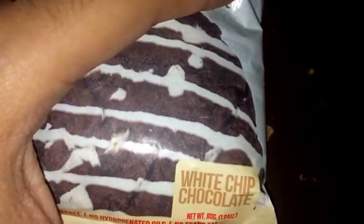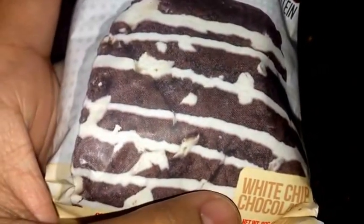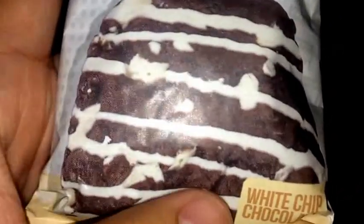What's up guys, got another protein snack review here today. Today we got Pro Subs My Cookie, which is a soft bake protein cookie. This is the white chip chocolate cookie flavor. It looks pretty good — pretty much like a double chocolate cookie with a white drizzle on top and white chocolate chips on the inside.